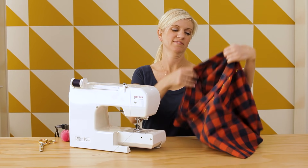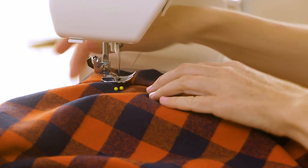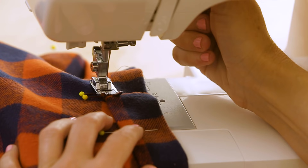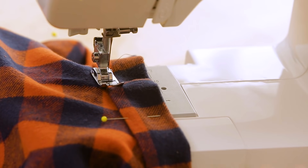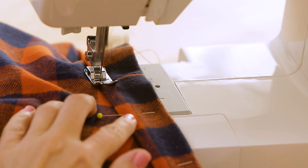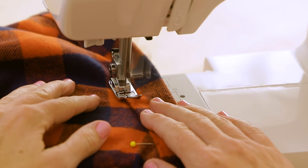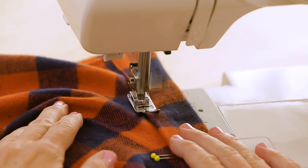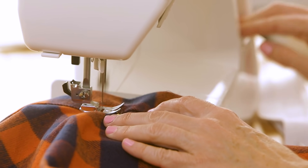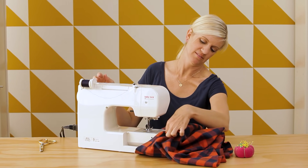Everything is pinned in place — let's go back to our sewing machine. Start at your first double pin and then sew as close as we can to that edge without going off the edge. Sew all the way around until you're back to the other double pins, then do a back stitch and cut the thread.